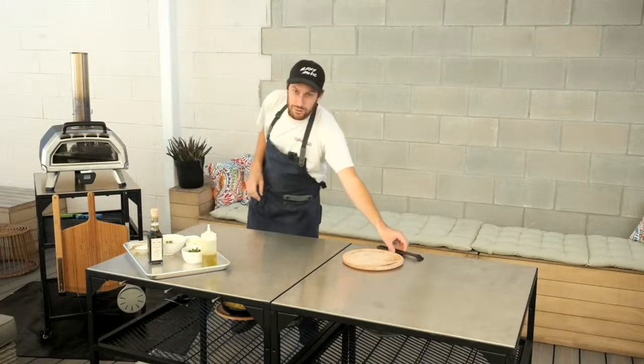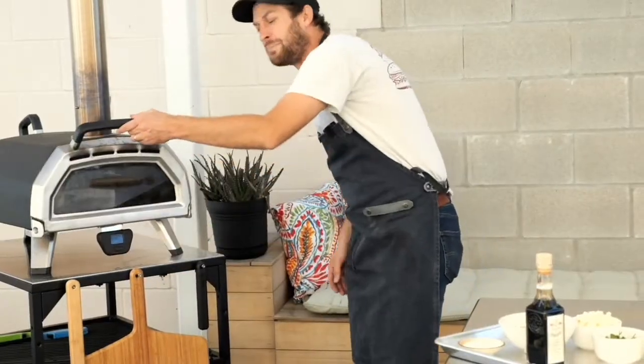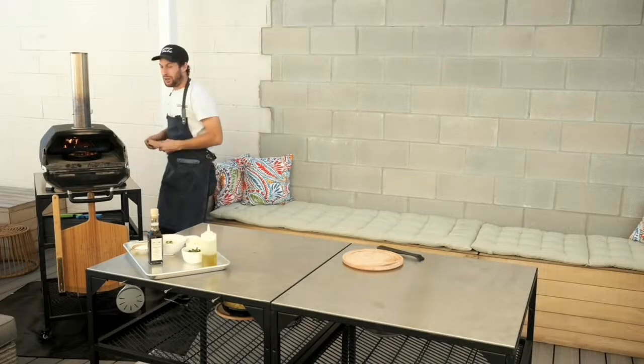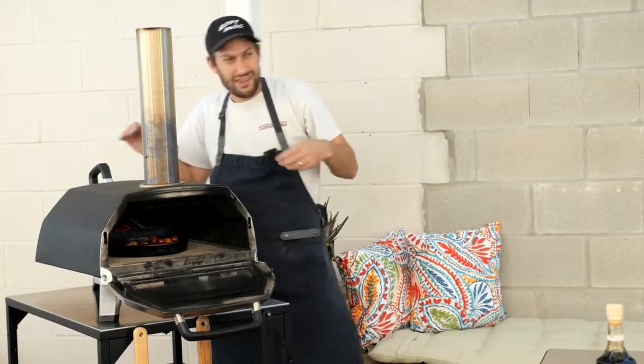When you're roasting with wood, you want to be checking your fire. It's 700 degrees but the flame is a little low, as you can see right here. So I'm just going to throw a couple more logs on — it goes pretty quick.